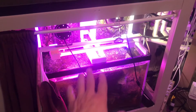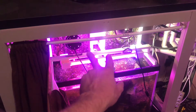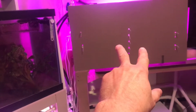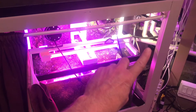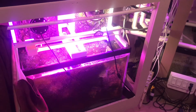My refugium is basically running the exact same way it was. I'm planning eventually to take the two algae scrubbers off my refugium to get rid of those two lights, since I added an additional two algae screens to the new algae scrubber build. I left them on for now because during the build process I still wanted the screens running so I had that filtration going.